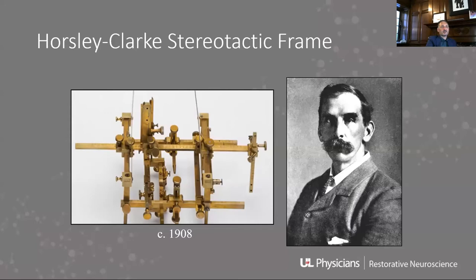Most people trace our current frames back to Sir Victor Horsley, one of the pioneering neurosurgeons in England. He and his research collaborator Clark developed this stereotactic frame. They did not use it on humans — they used it in animals — theorizing it would be a way to precisely get into different points in the brain.